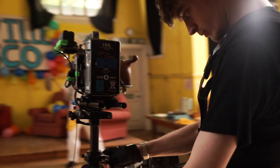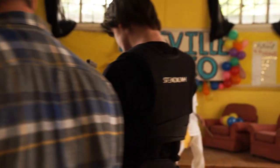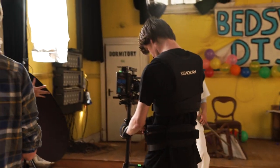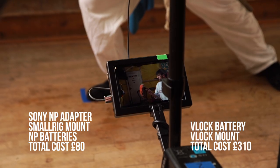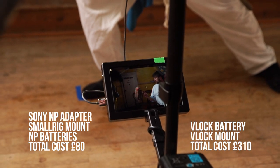V-Lock batteries have their place and they're very much needed. They're super reliable and give you enough power to run your camera, monitors and lights all day. This is roughly the difference in cost of the power supply versus the V-Lock battery and the V-Lock mount, depending on when and where you're buying it. If you only have one piece of equipment you need to power, consider buying this battery plate — it really solves our problem.